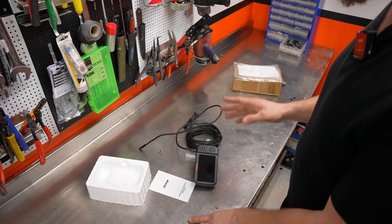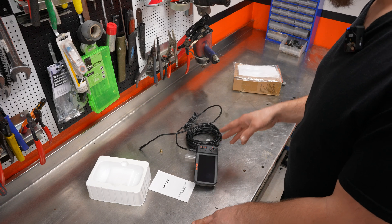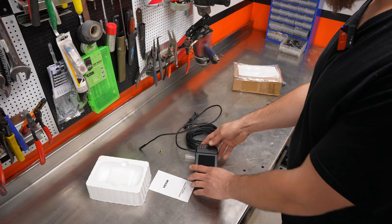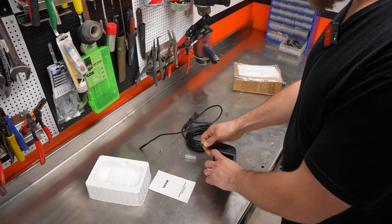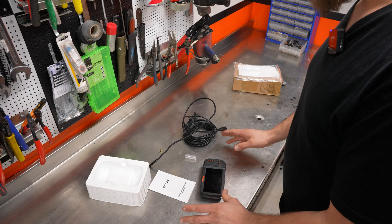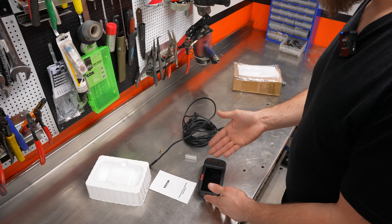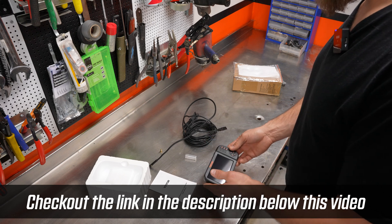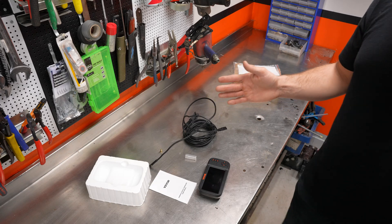The only thing — the only thing that I'm missing, that gets a minus for this: where's the case? There's no case, there's nowhere to put this thing, and that is the only thing that I feel is not very good. But other than that, I'm pleasantly surprised — both with the price, the quality of the image, the fact that you can take photos and videos, and the lighting function. So far, very pleased. But let's try it in the real world because I haven't done that yet, and we'll do an evaluation.